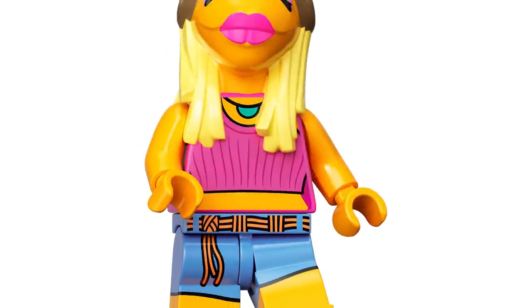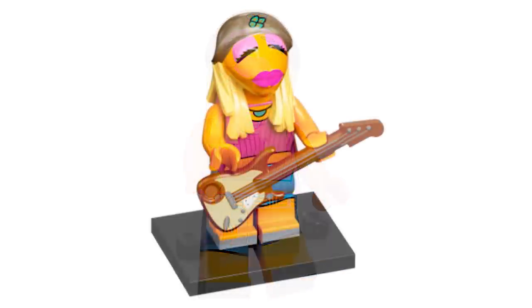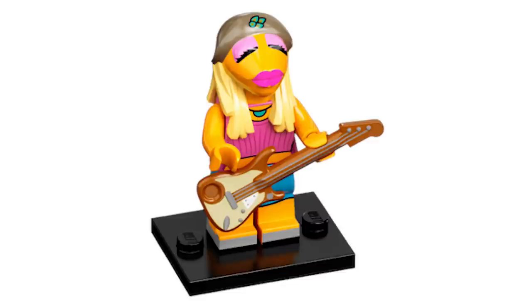Then we have Janice, and she is the only other female character in the series — predictable, as they want a more diverse, well-rounded minifigure series. She's the next most logical choice. She has an electric guitar, and her printing is pretty good. There's not really many uses I'd say in the series besides maybe some torsos.